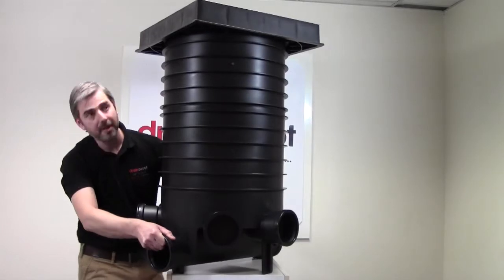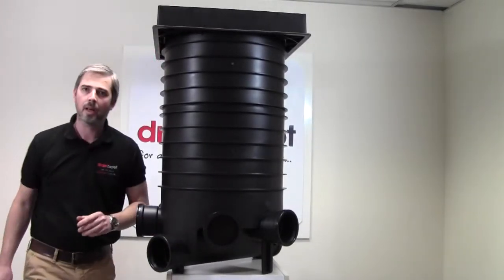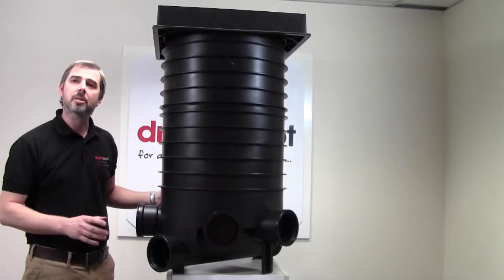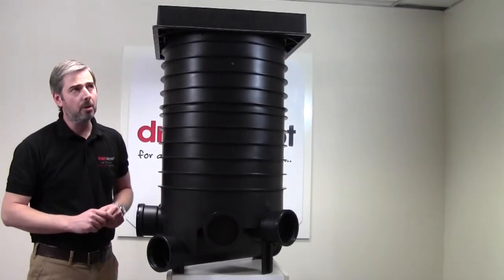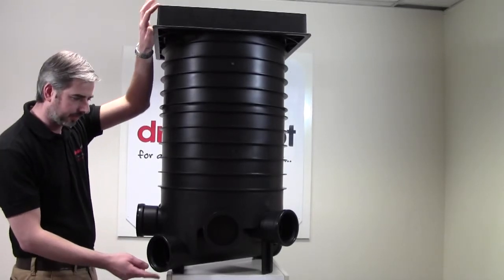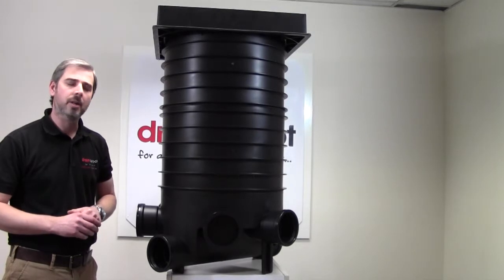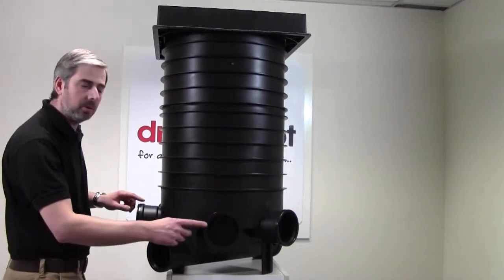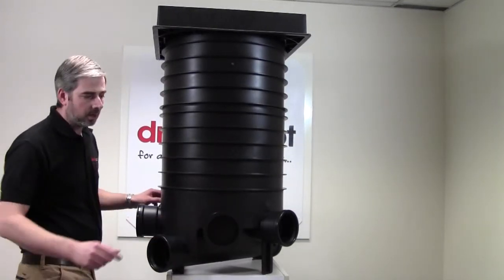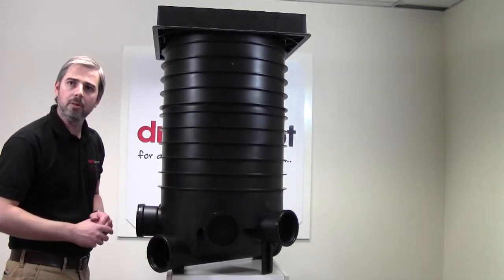Okay, just to ensure that's safely on there. As I mentioned, it's 450mm in diameter, with an overall height of 1005mm. The manhole base comprises of five 110mm inlets: two at 45 degrees, two at 90 degrees, and the main channel running free.